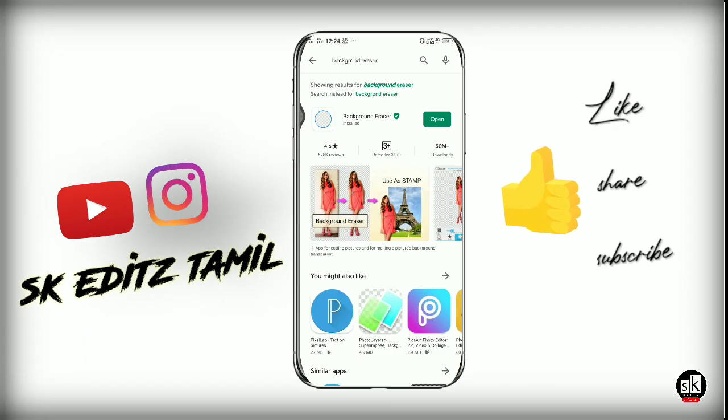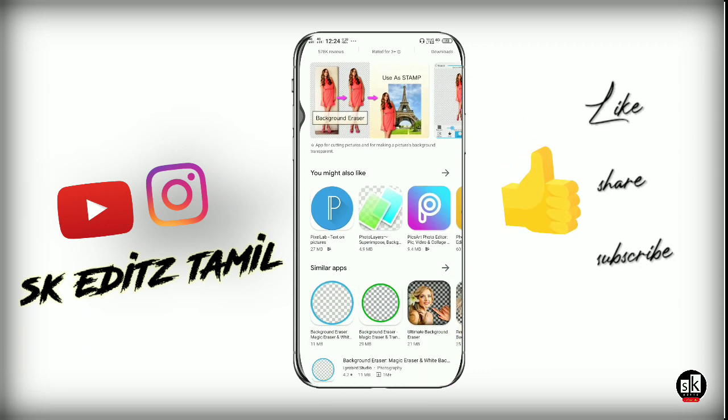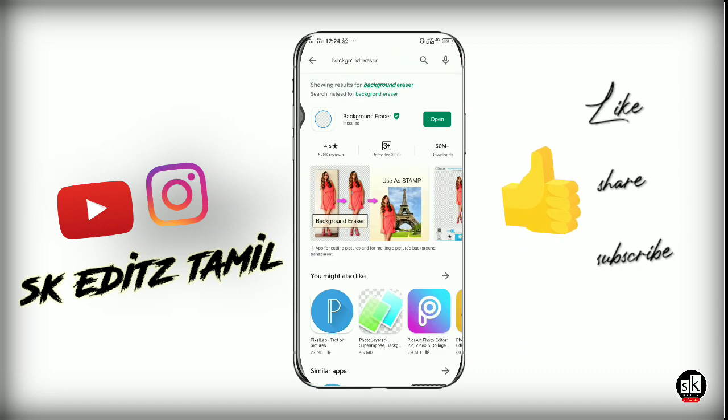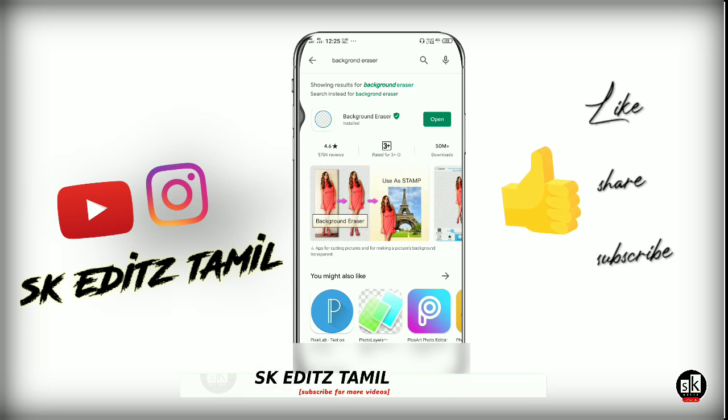First, you can open the Play Store and search for the background eraser app. You can see the background eraser — go ahead and install it. The app has a rating of 4.6, and you can also download it from the link in the description. It's a very good app, so now we will open it.